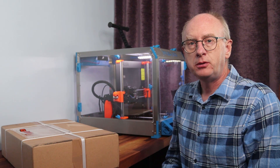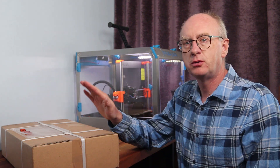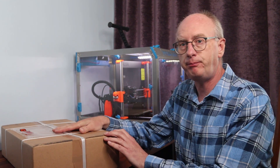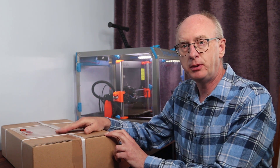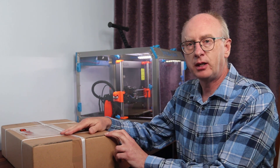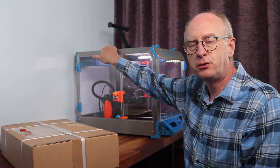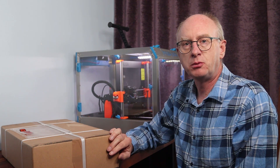Welcome to today's video. I'm really pleased to be able to say I've received the PrusaBox spool tank. I'm going to do an unboxing and actually build the spool tank hopefully all in this one video. The spool tank will be sitting on the top of the PrusaBox. Let's have a look and see what's in the box.